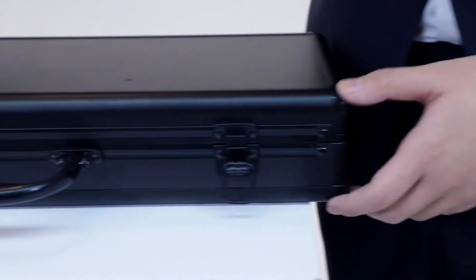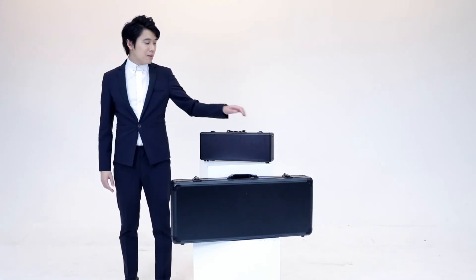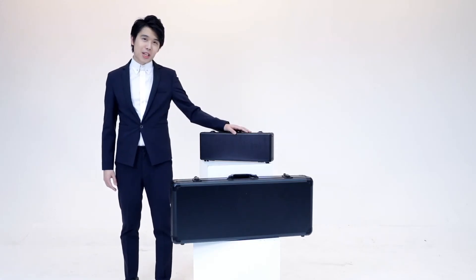Hi, I'm Bond, Bond Blade. As a professional magician, we always seek for magic which is practical, efficient and commercial. Today, I present you my secret weapon, Tic Tac Toe Pro.